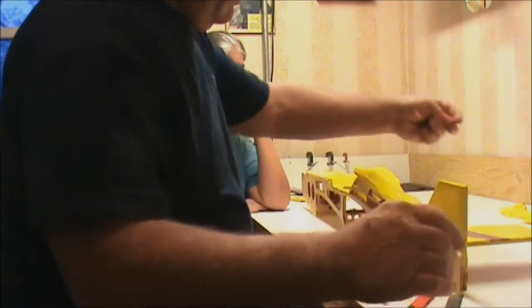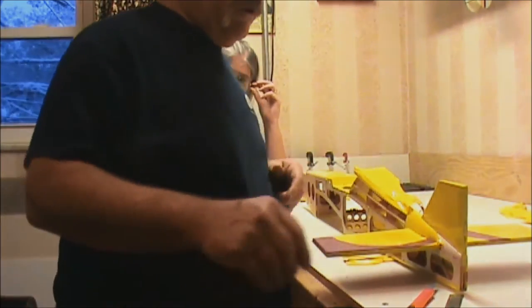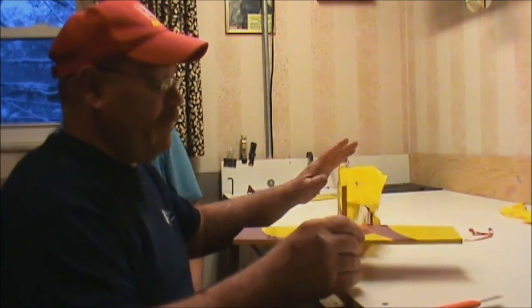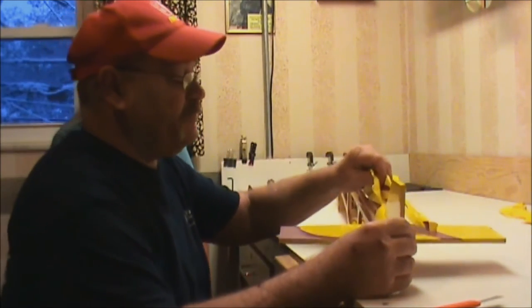A plane this size, you're looking — if it's not too bad — you can have it done in 20, 30 minutes. Some planes are a lot worse. We've had planes taking us a day or two just to get it off. Now it's ripping up across this turtle deck area here, but that's okay.